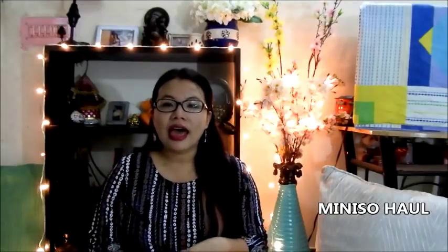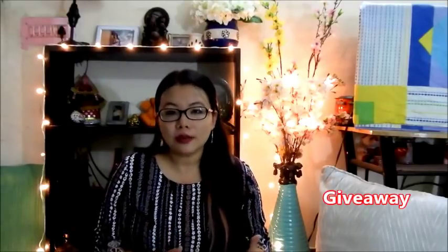Hello everybody, this is Nubella again. Welcome back to my channel. Today I am back again with another haul and this is the mini-store haul. So many of you have requested me to do another haul, and here I am with another haul and a giveaway. At the end of the video I will also show you something that I am giving away to one of you lucky people. So let's get started with the video very quickly.